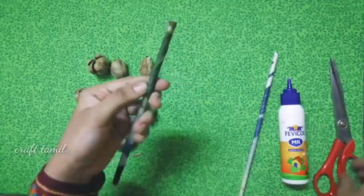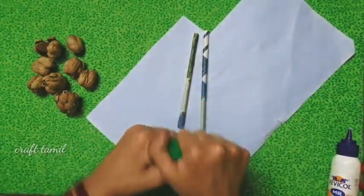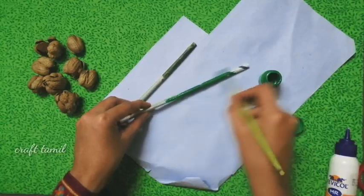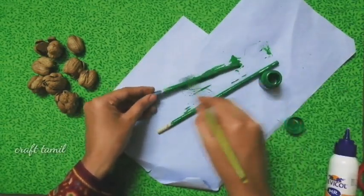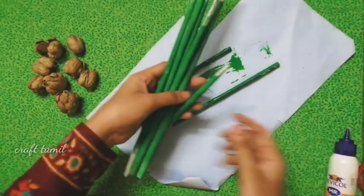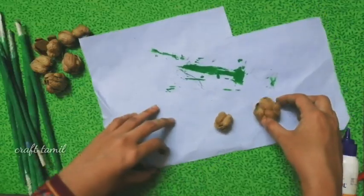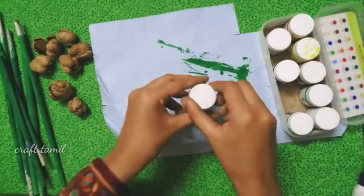Let's try the green colour. I am purposed to create a dark green color. Now I'm going to use a newspaper and add a brush on the little paper. We need to use a little brush here.